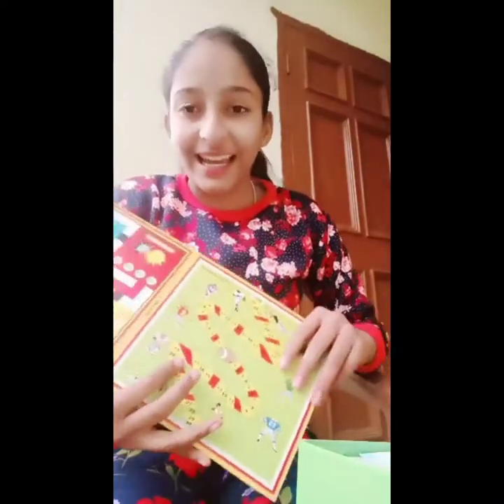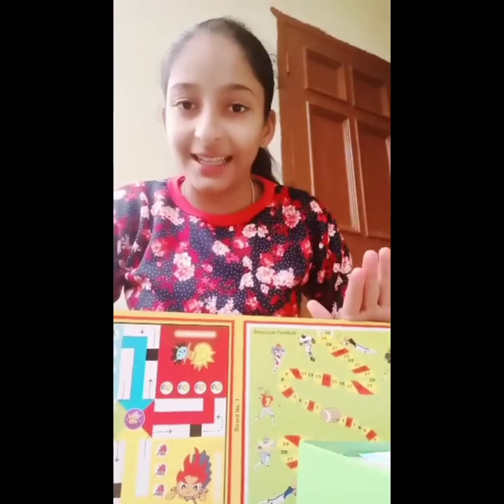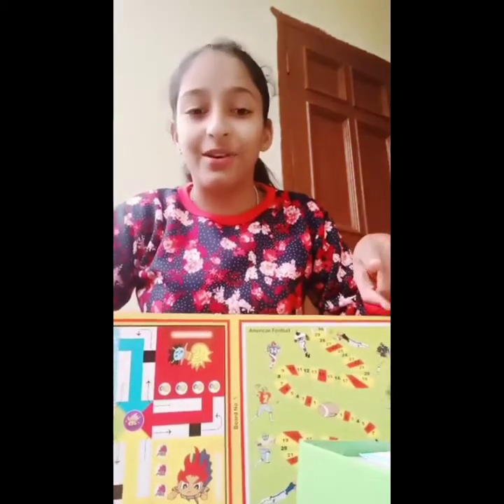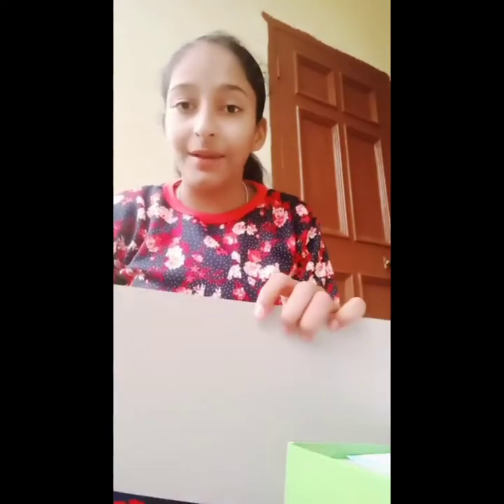The box is good, guys — we can purchase this game for playing. This box is 400 rupees for 51 games, so you can definitely buy this box.